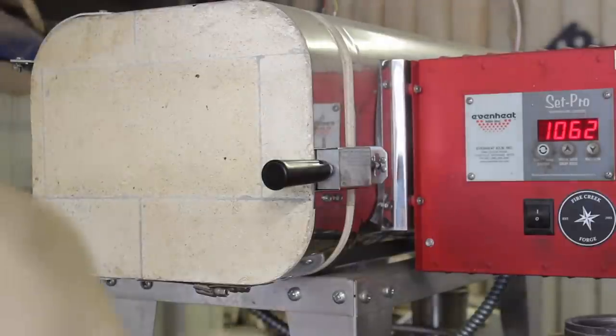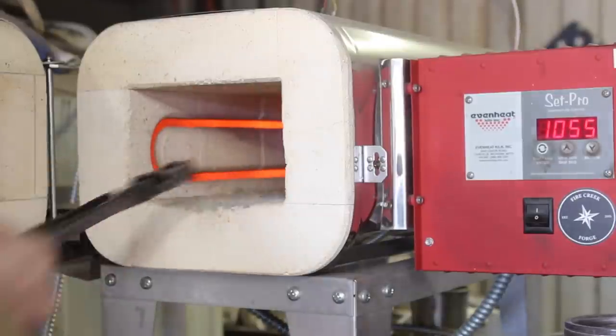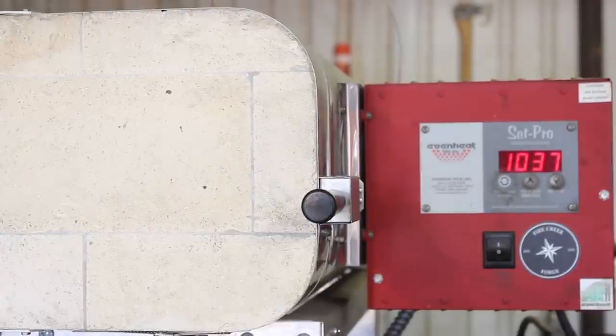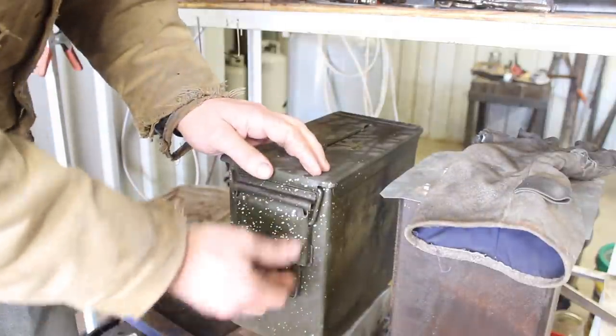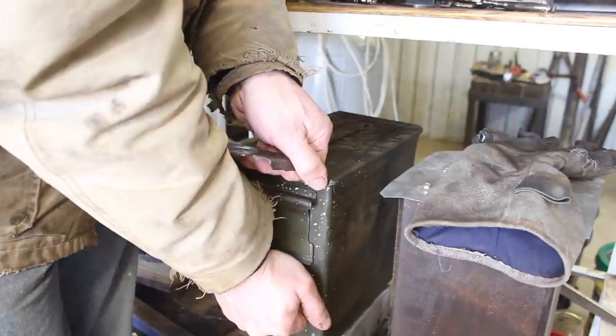It's been a couple hours and this is dry — I think it's dry enough. It's not cured per se, but we'll try it like this. I've got quite a heavy coat on here, which probably would have been better to do a couple of coats, but I think it'll work. We've got the kiln going — going to throw this in and see what happens. That's going to continue heating up to 1475 degrees Fahrenheit. We're going to let it soak for about 15 minutes and then quench it. I've got my ammo can of 11-second oil.